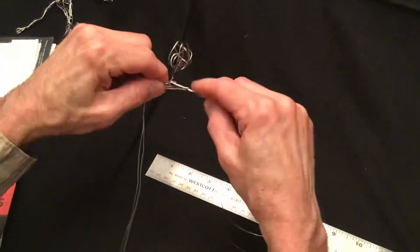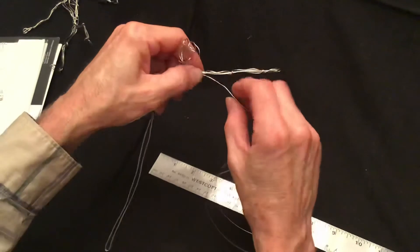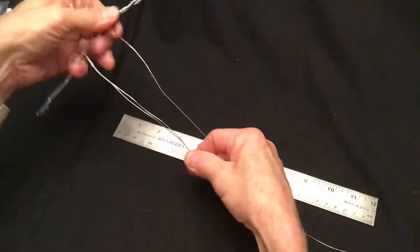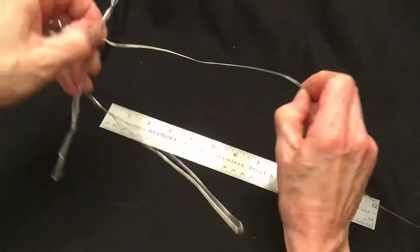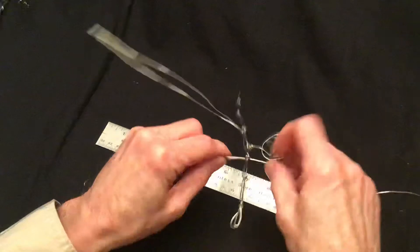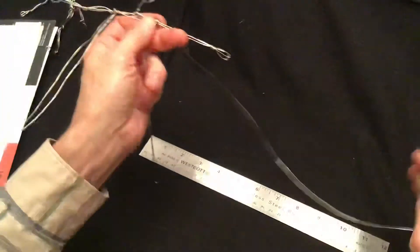Now take the wire straight across to the other shoulder, trying to get the same distance from the first shoulder. Secure it, then bring the wire straight down. If the first leg was exactly seven inches, make sure the second leg is exactly seven inches. If your first leg ended up a little short or long, make sure the second leg is the same length even if it's not exactly seven inches. Now secure it at the shoulder and let the wire go there.